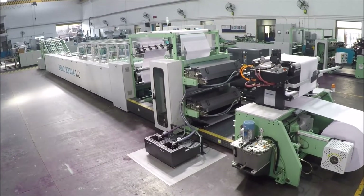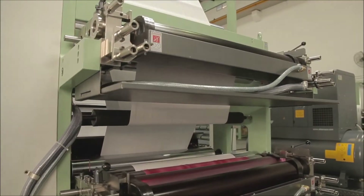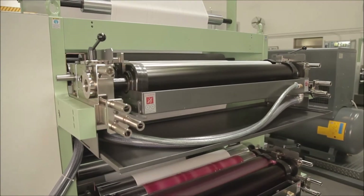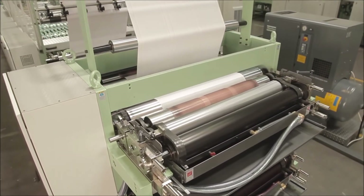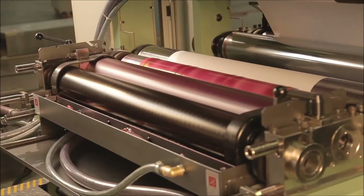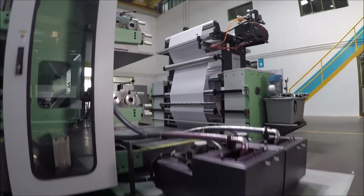The ruling or flexo printing tower is a very important portion of the machine. The printing tower has two-color flexo printing units on each side and is equipped with an automatic ink circulation system.